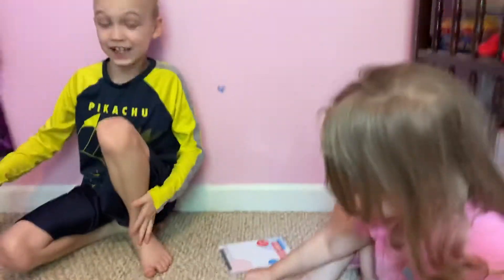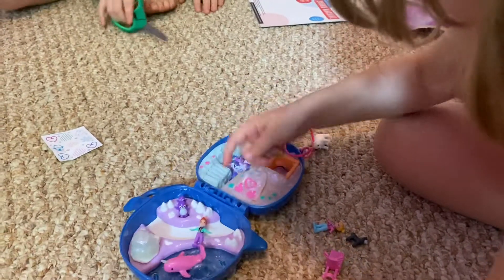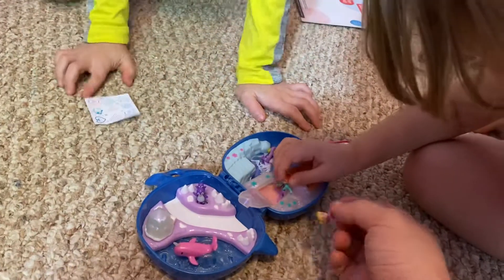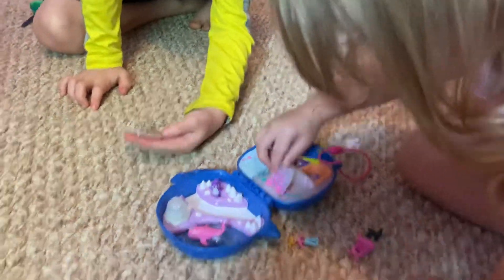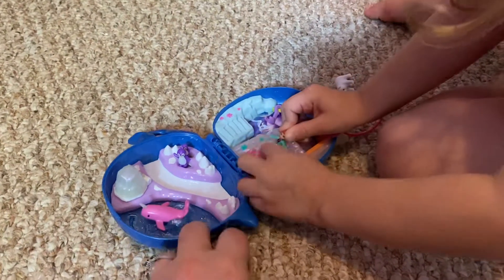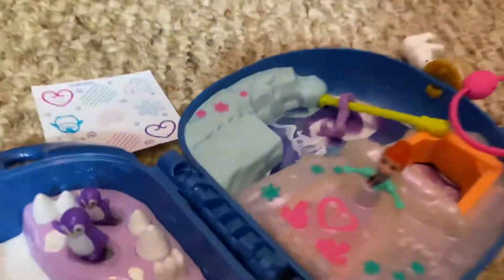Okay, so you guys get to play with it just a little bit. What do you think of the Polly Pocket — do you like it? Yeah, it's pretty cool! It's a big one — you can put the dog in there, the dog's pretty cute. You put her in there — you got the unicorn one, you got a penguin! Yeah, you can stick those anywhere, even on the side here, and they just stick to it.